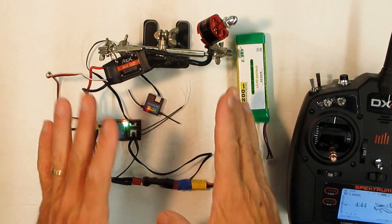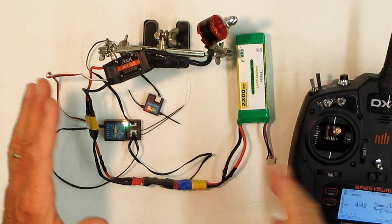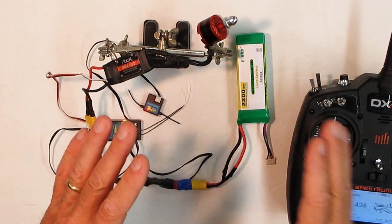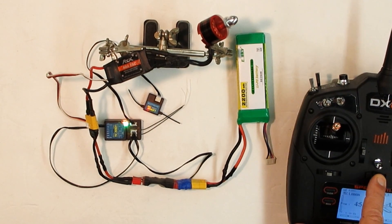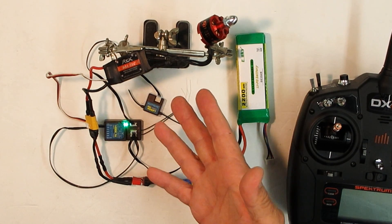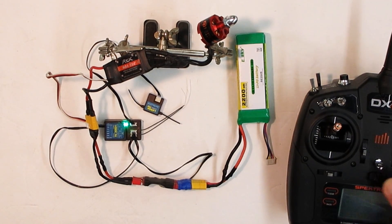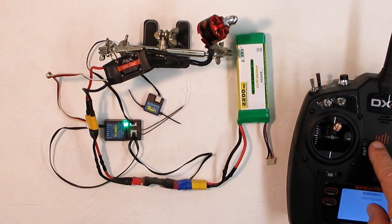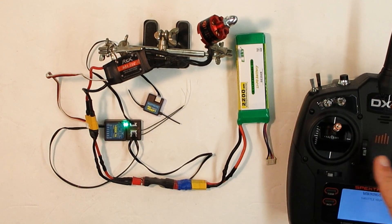Let's check the failsafe out — it's showing that it's on. We're going to run it up like we're flying. If we were to lose power or the transmitter shuts off, you want that to go to zero. Let's see what happens — shut it off. Perfect. Now if I turn this back on: warning throttle high. When this orange light is off, even though it's on, there is no radio frequency being transmitted until you bring the throttle back down. Now the RF is on.